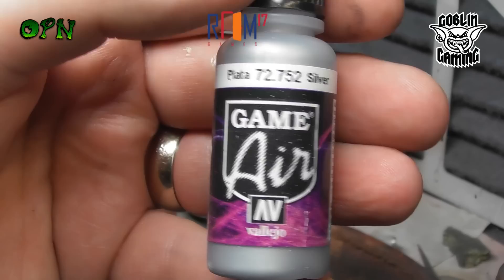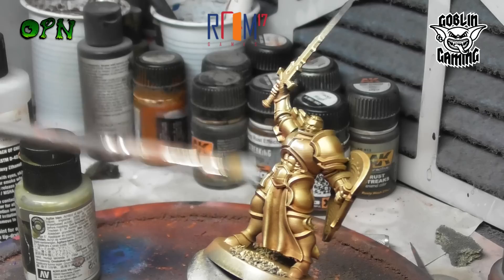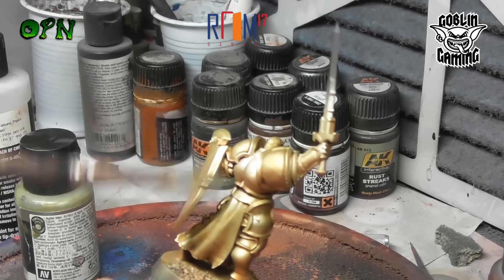Now we're going to catch all the extreme edges of the armour panels using Vallejo Game Air Silver. We're going to dry brush - to dry brush you literally remove all the paint from the brush that you've just dipped in the Vallejo Game Air Silver on some paper towel, and then you lightly brush with a flat-headed brush against the miniature and it'll catch all the extreme edges of the armour. This is going to make the panels pop and also make it look a little bit more three-dimensional.